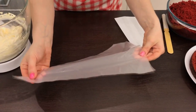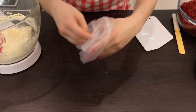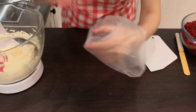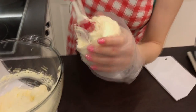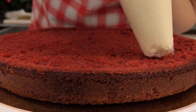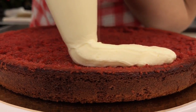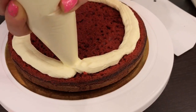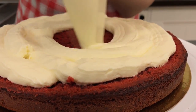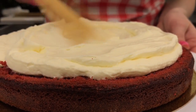Take a culinary bag or an ordinary bag where you can cut the corner. Put all the cream in the bag in order to spread it over the cake evenly. Cut the corner of the bag and squeeze the cream onto the cake, keeping a distance of five millimeters from the edge. Level the top a bit to get rid of air bubbles.